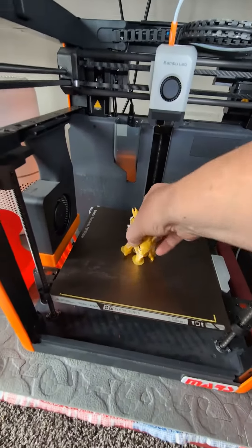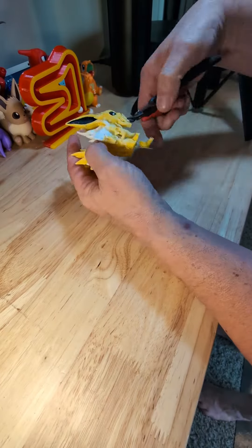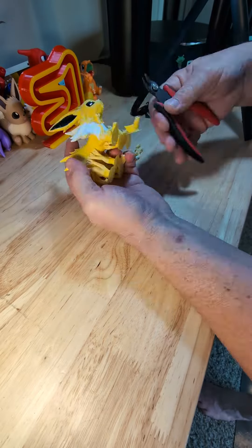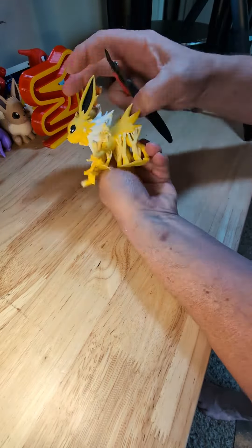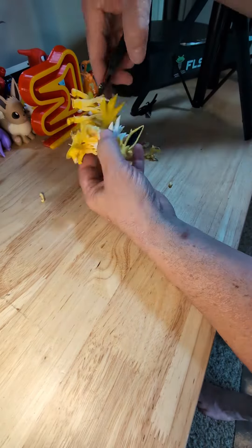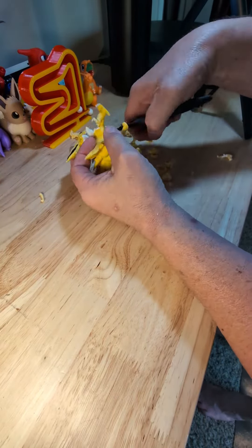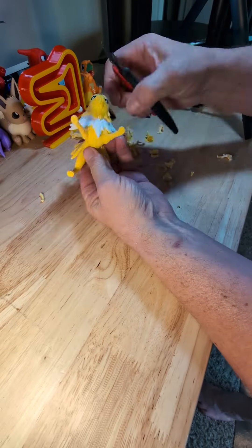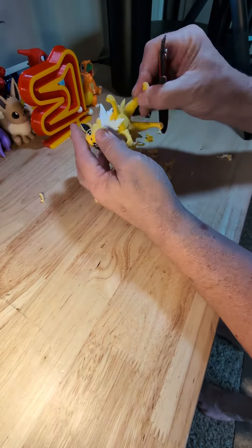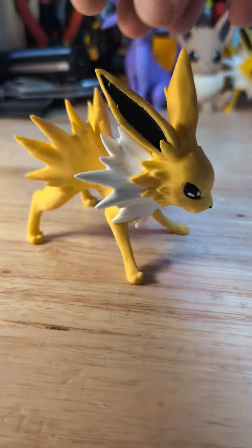It's done! It turned out awesome! Check him out! Jolteon!